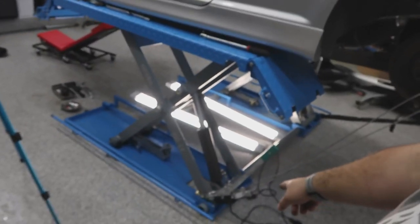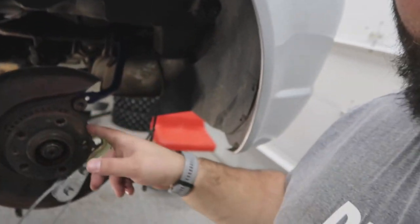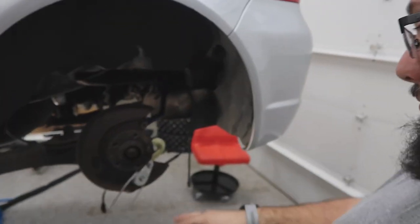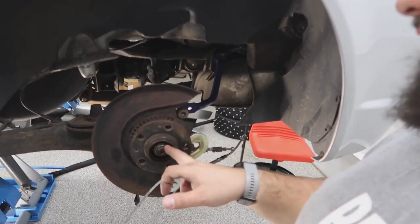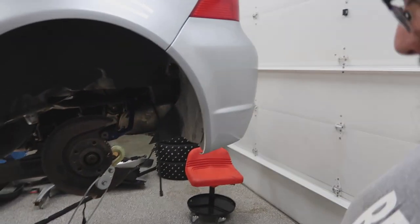Well, well, well — ingenuity at its finest. I've got a Russian come-along hooked to my rear hub assembly — German, or Mexican depending on where your VW is made — and we need to try to get this nut off. We've tried everything and we can't. So wish us luck.